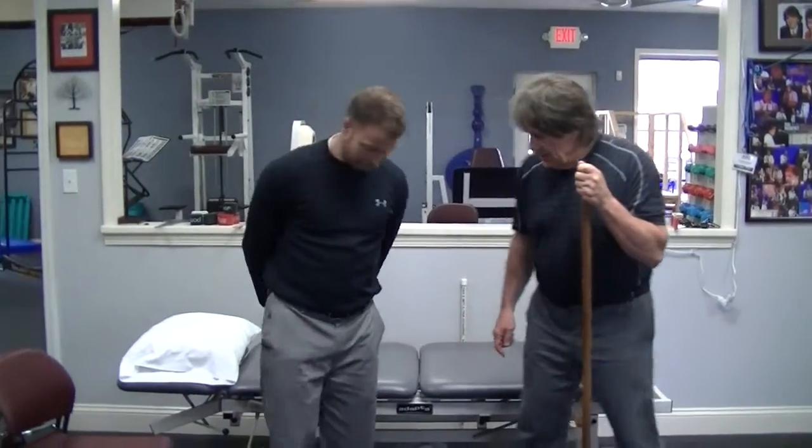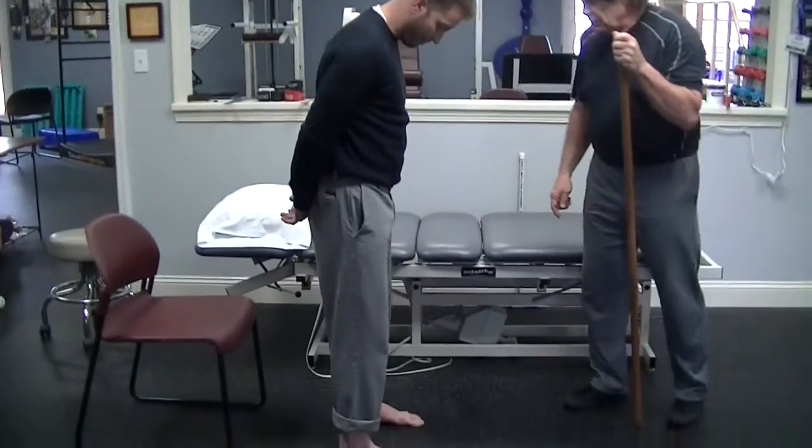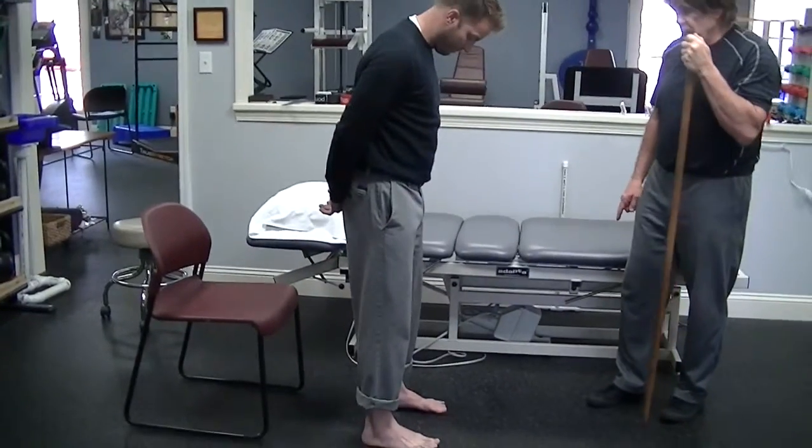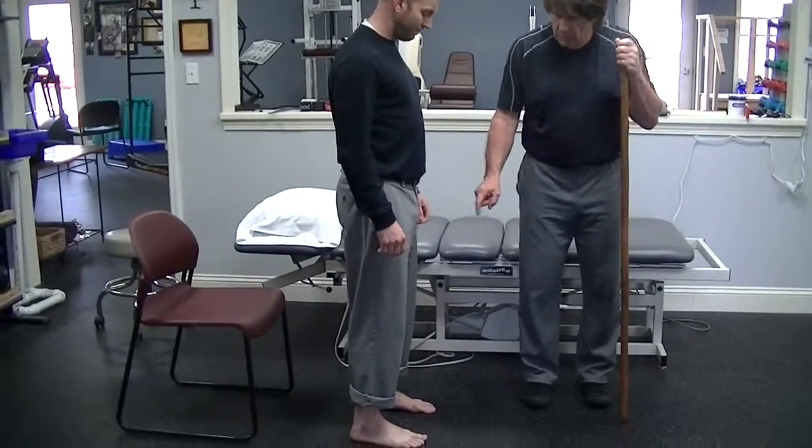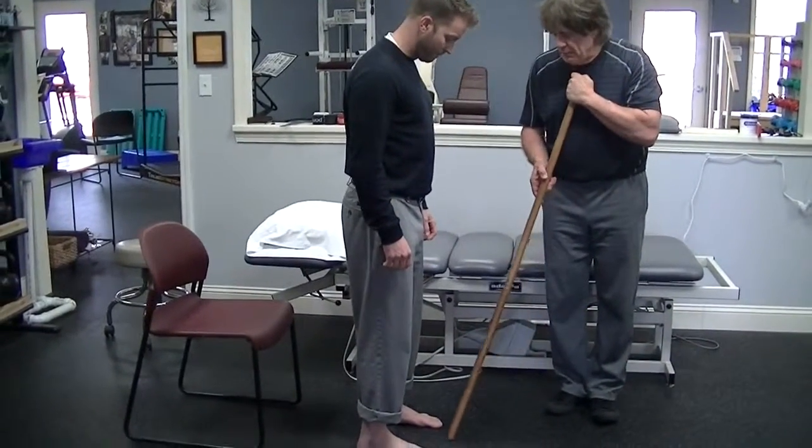So, Matt, if you will, stand sideways, please. First, let me put your feet a little bit closer and shoulder-width apart, feet pointed straight ahead. And you're going to just squat straight down, keeping your heels on the floor and letting your knees come out past your toes.